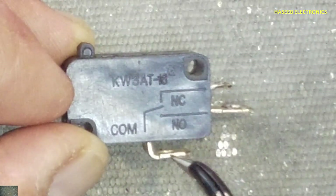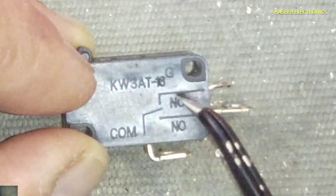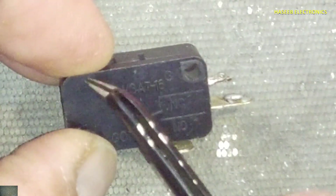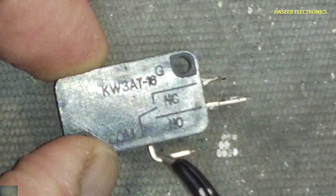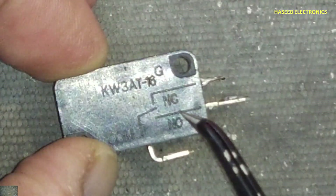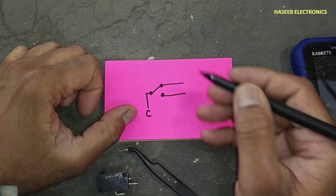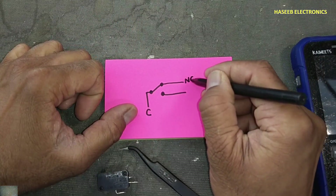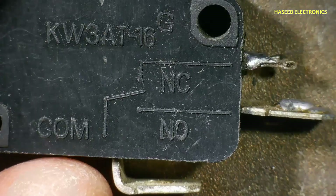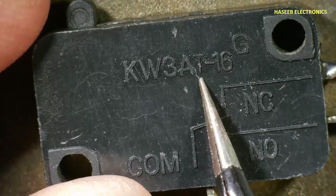When this switch is in the rest position, current coming from the common point is coming out to the normally closed point. When this switch is active and pressed, the current will be disconnected from the NC point and its path will now go to the normally open points. Here is the common point, normally closed points, and normally open points — NC and NO. This switch is specially used in microwave ovens as a door sensor; when the door is closed it will enable the next circuit.